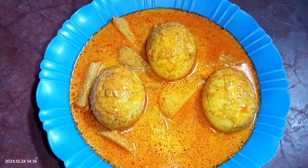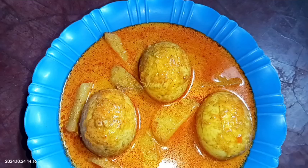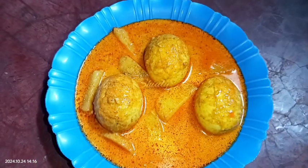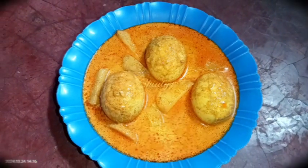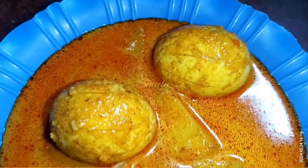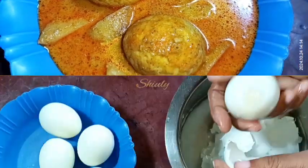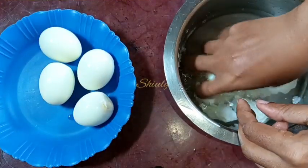Hello guys, here is Shiuli and you are welcome to my kitchen. Today I was fully out of vegetables — no fresh vegetables were there except only potatoes — so I made this egg potato curry. It's so delicious especially with boiled rice and roti or chapati as well. So let's see the recipe.